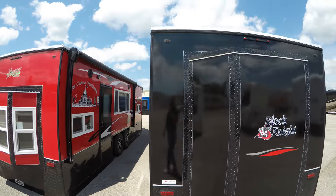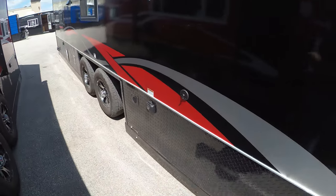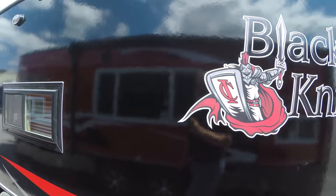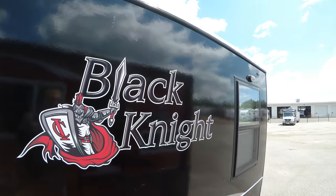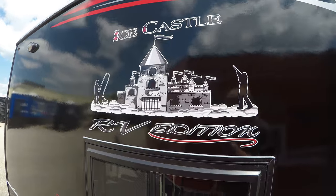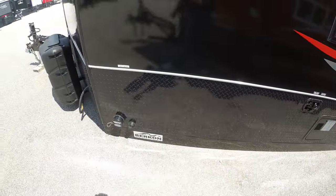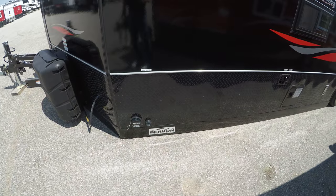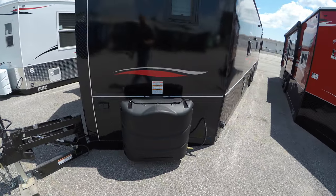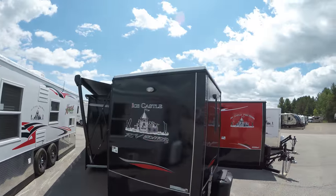We'll start by walking around the outside here. You can see your windows and your 30-amp service right here. Super awesome logo on the side — it's gonna stick out beautifully for you on the ice. Fresh water connections down here. It's on the Burtcon fully hydraulic frame. You've got two 30-pound LP tanks here and outdoor lights to light up your site.